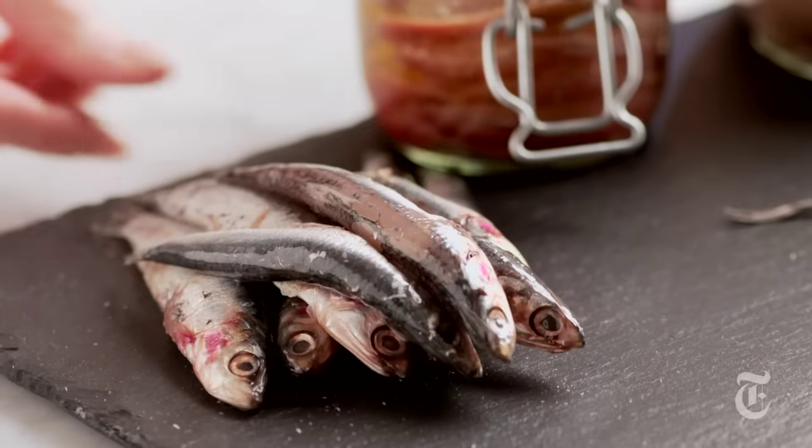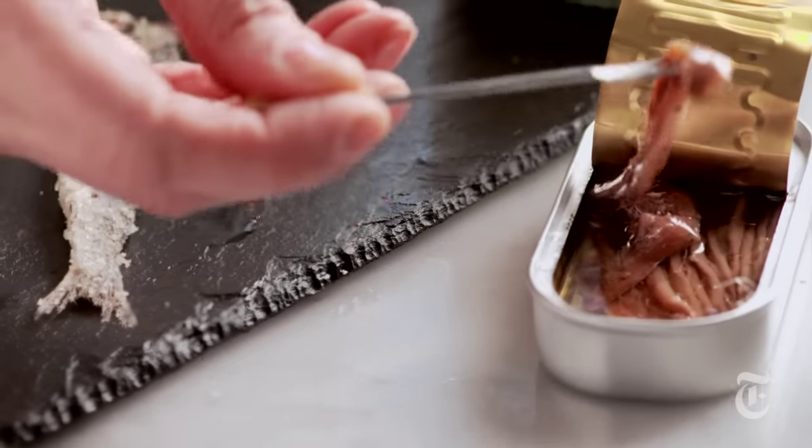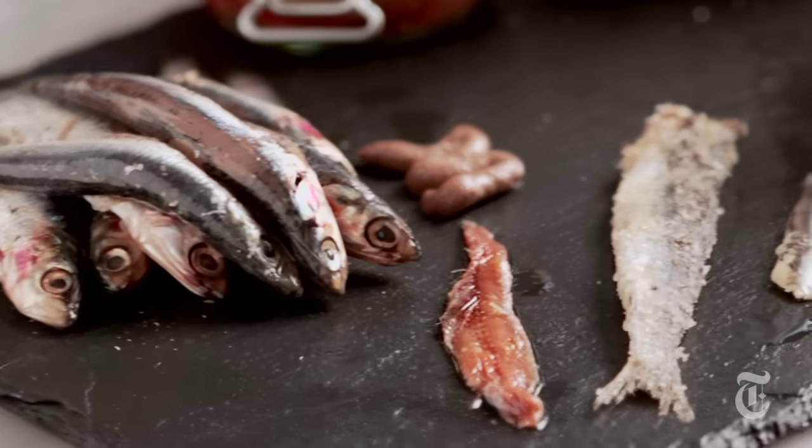When most people think of anchovies, they think Caesar salad. But anchovies aren't just for Caesar salad. Chances are you've had anchovies in so many dishes and you didn't even know that they were there. It just deepens and intensifies all the other flavors in the pot. So I say use them often, use them everywhere.